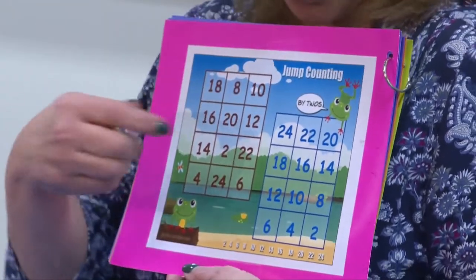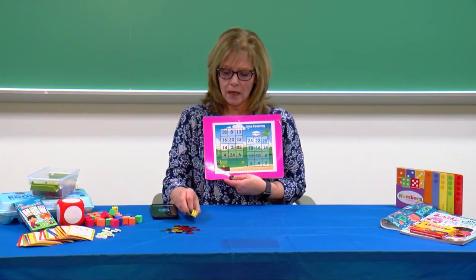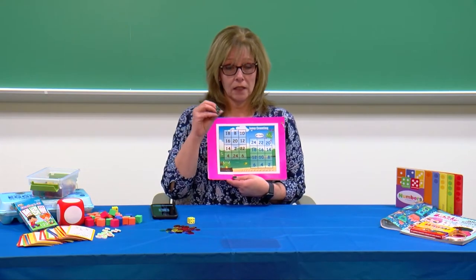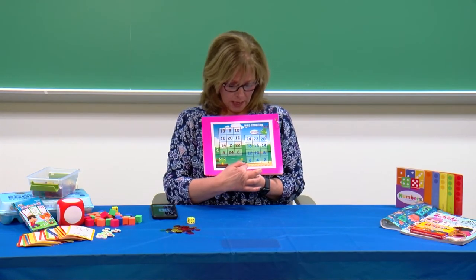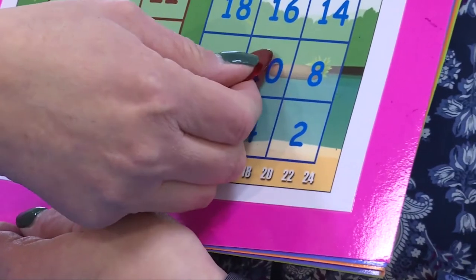You would roll your die, and we know that we're skip counting by twos, so we'll roll our die, and I rolled a five. So I would take five, and I would skip count twos five times: two, four, six, eight, ten. I would take my marker and put it on the number ten.